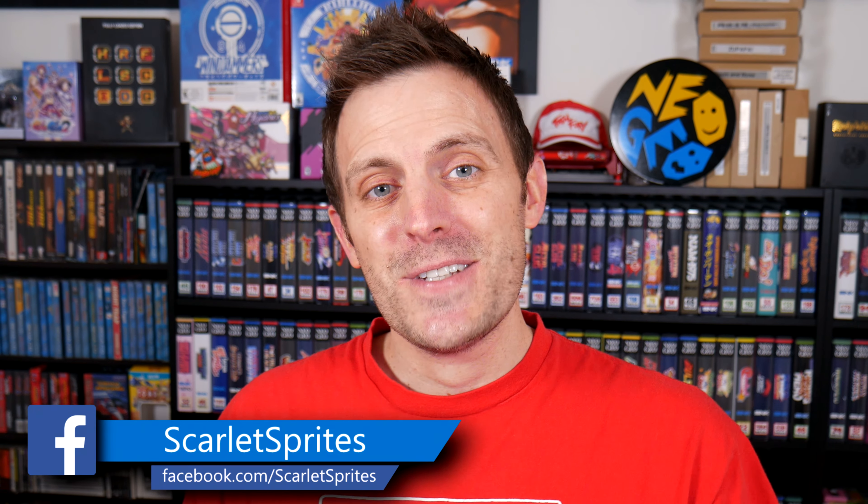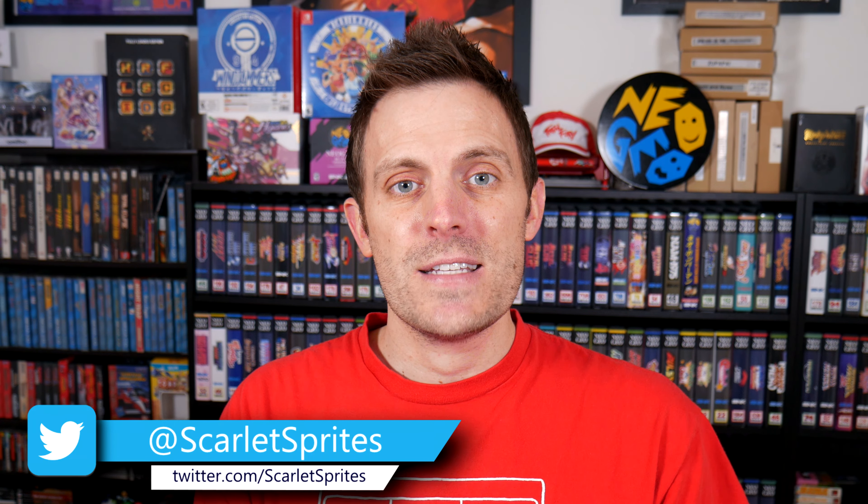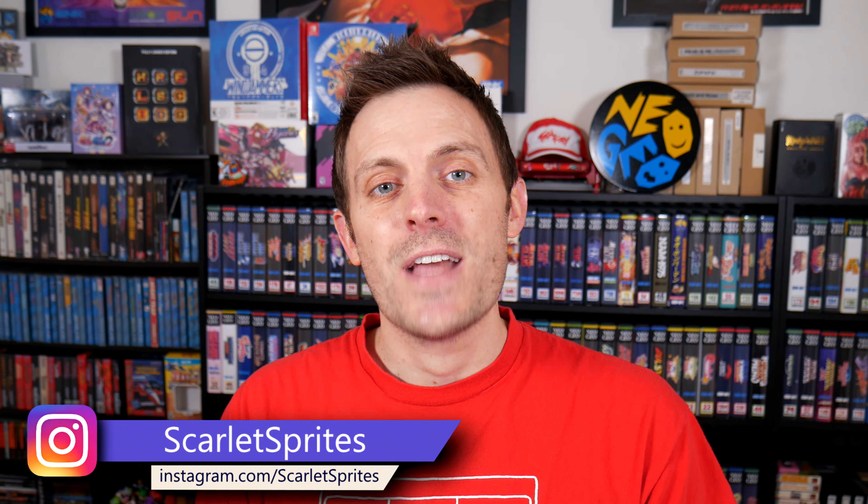So that's really it for today guys, a really simple short and sweet video. I'll put links to this stuff down below if you want to check it out and prep for your own Neo Geo Arcade Stick. As always, thanks so much for watching. Don't forget to like, comment, and subscribe and I will catch you all next time. Later guys!